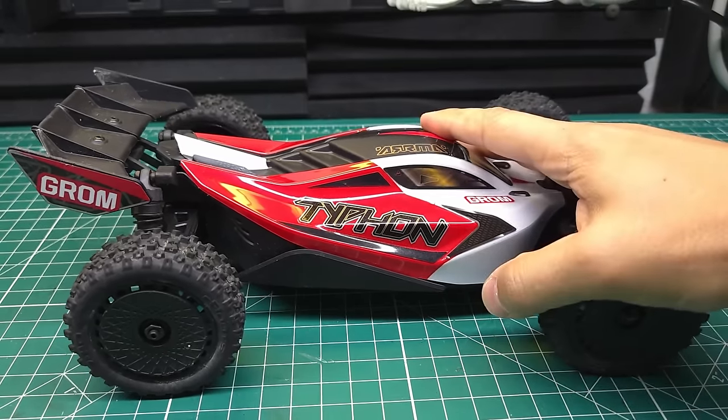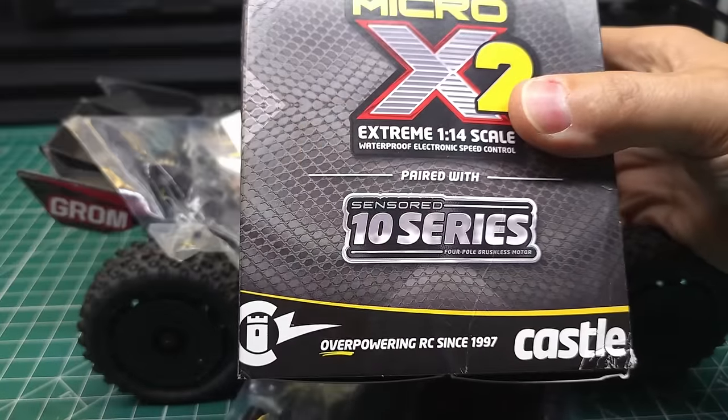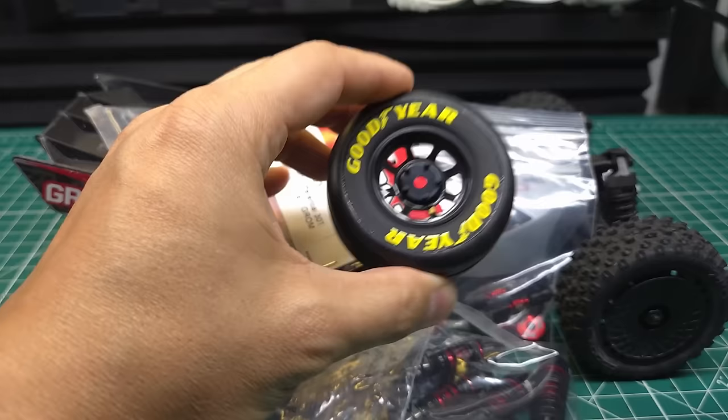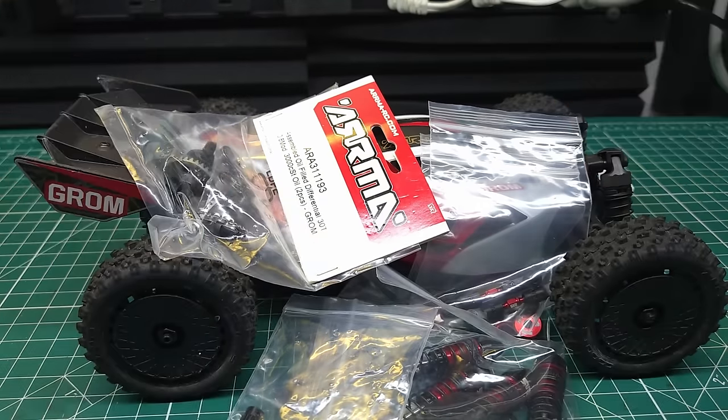We've got the Typhon Grom on the bench and today we're going to be taking it from stock to overkill with some seriously powerful parts. We're also going to be putting some big tires on it, some street tires on it, and if it survives all that, we're going to put it on 4S. Stay tuned, this is going to be awesome.